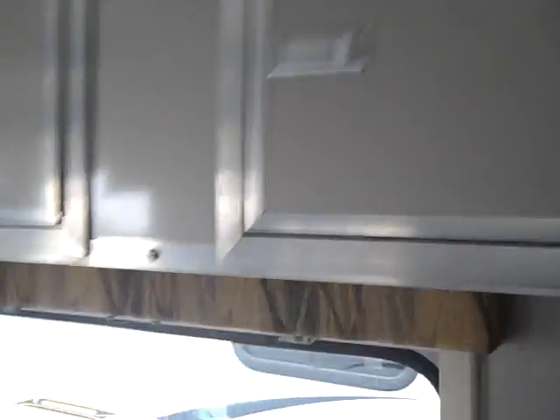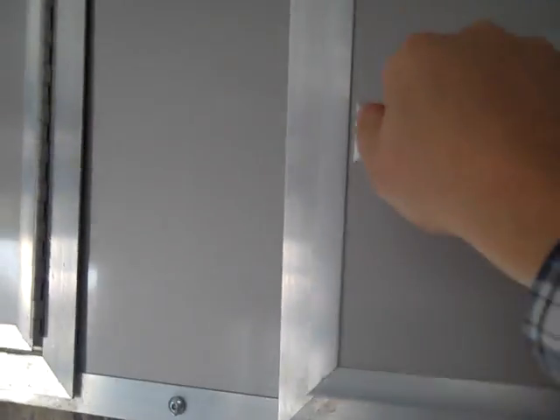Cabinets above and below. You'll notice on these cabinets — they're different than every other trailer you've seen. These are all metal cabinets.